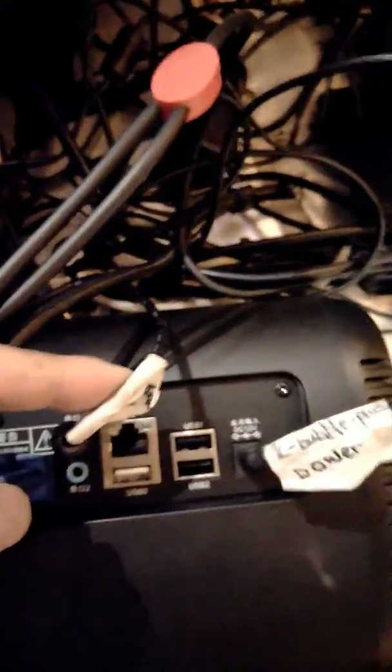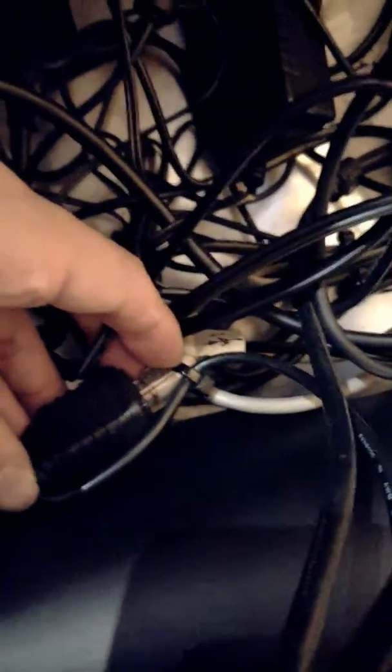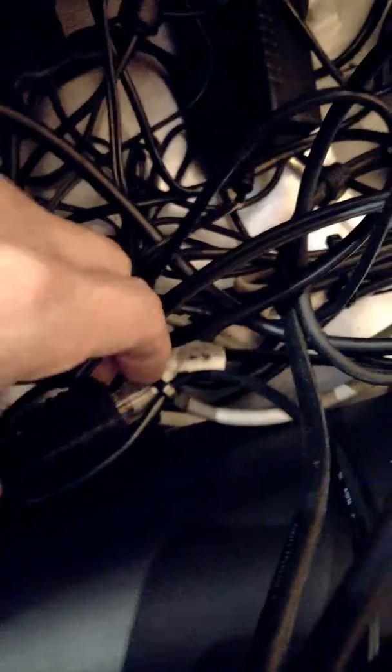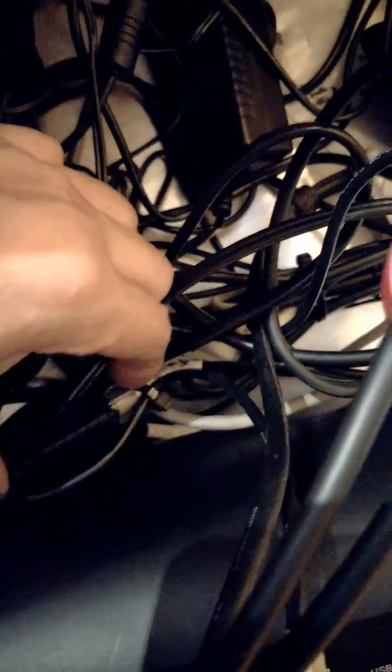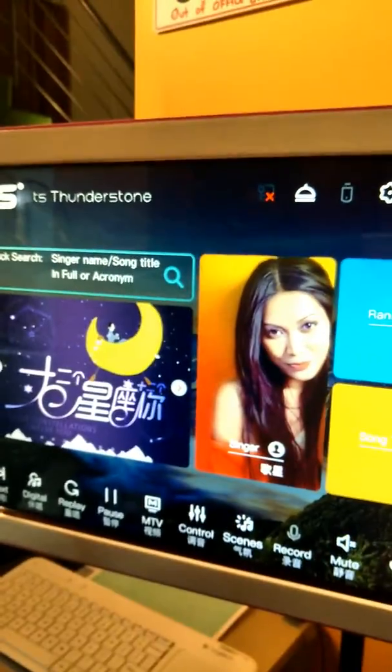Even after connecting it, the touchscreen probably doesn't respond. The reason is that this little string is actually attached to a catfire jack, and that jack may be loose. Just make sure it is tightly inserted, and the next time around you will be able to touch easily. Signing off.